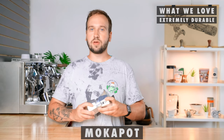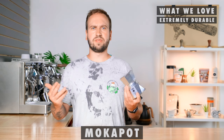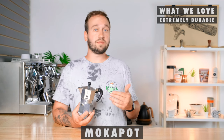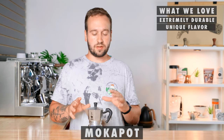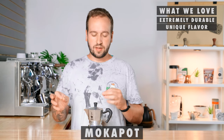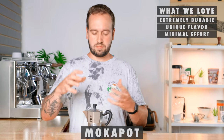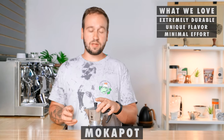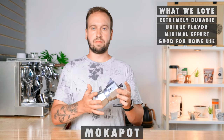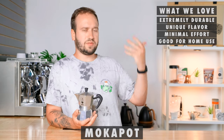A great thing about the Moka Pot is that it is extremely durable — this thing is all aluminum and it's not going to break no matter what you do to it. You can find these in thrift stores everywhere because they last forever. Another thing a lot of people like is that it makes a distinctly different tasting cup of coffee than any of the other brewers, which a lot of people really enjoy. It's also pretty minimal effort — you're not really doing anything manually except placing coffee in there. And last, this can be your home coffee brewer as well; it comes in many different sizes.